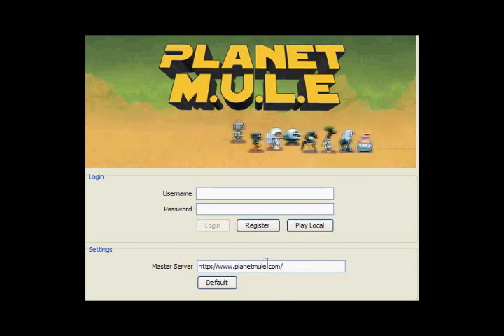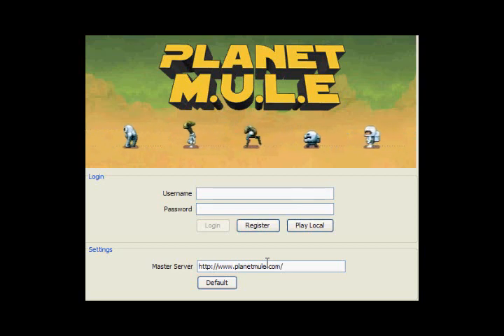We're here going to talk about Planet Mule First Impressions. Planet Mule is a free online version of Dan Bunton's classic game for the Atari 800, Mule. But now it's available for the Mac and PC as a download, and you can play with people online. Many, many people have been waiting for a game like this for a long, long time.